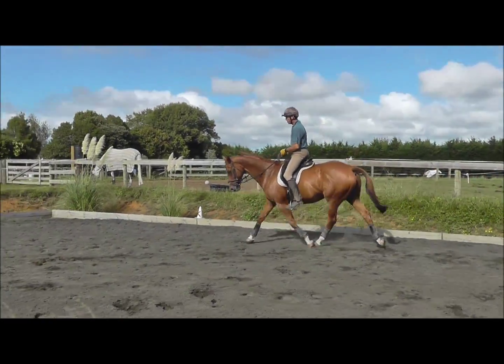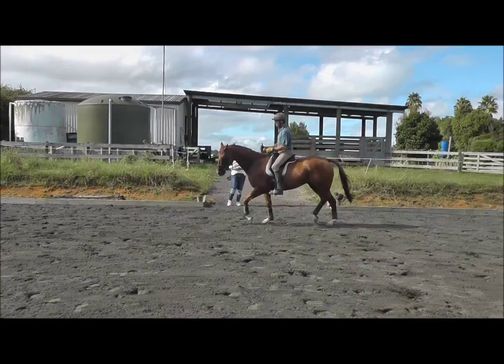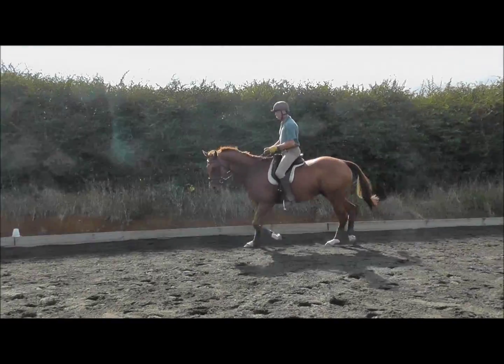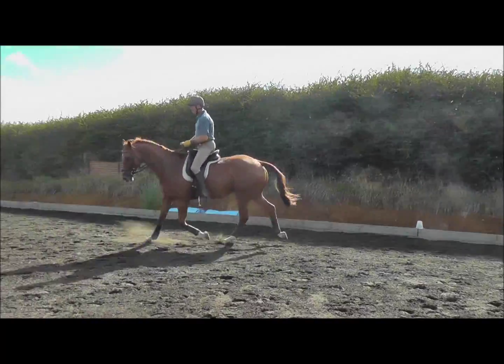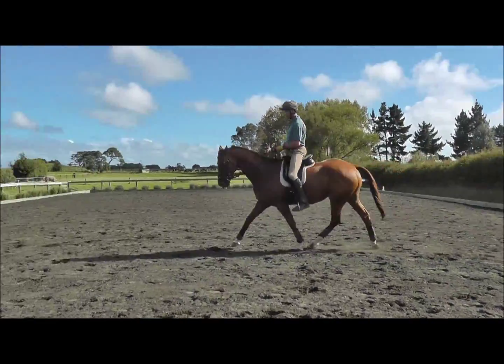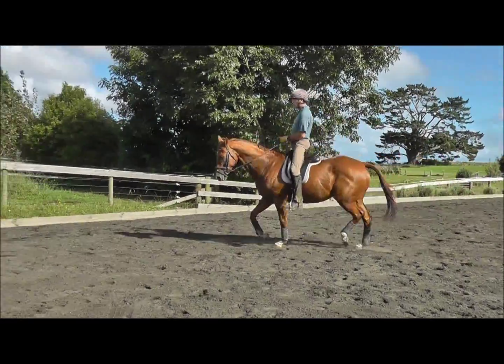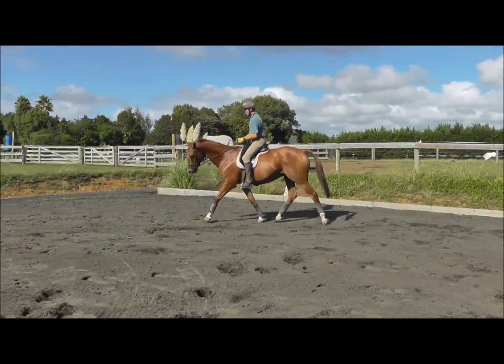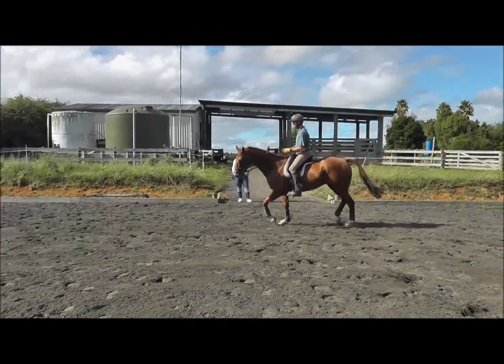That would have normally been a big throw of the head, but he just sat in the bridle still a bit. Change diagonal, no need to hollow, away we go. Paces definitely look a lot better — a bit longer, a little bit more forward, but still quite relaxed. He's just sitting on that circle and travelling through.